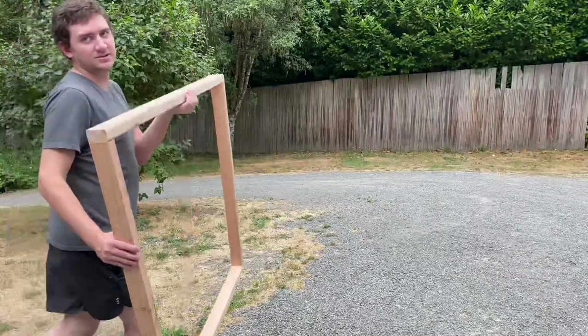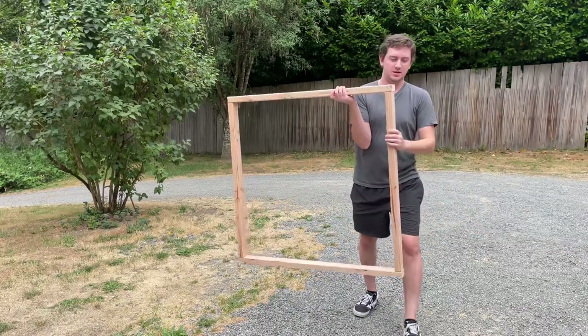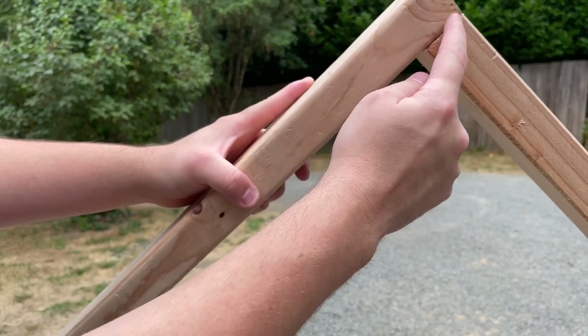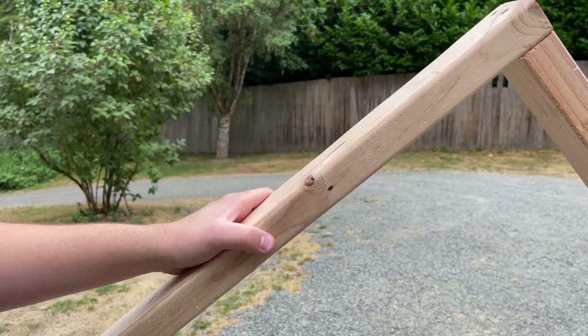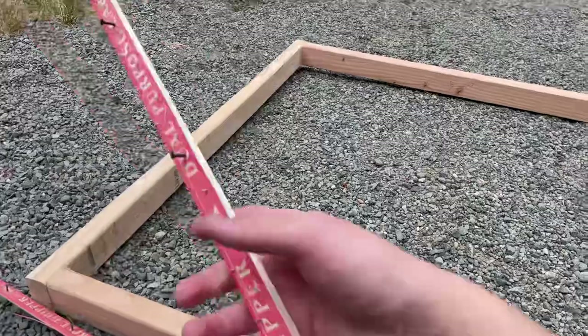This right here is what your rug frame should look like — it's a perfect square. You can add L-brackets that they sell at Home Depot; I'll link them in the description. The L-brackets go right in the corners and you drill them in — they make your rug frame a lot sturdier.